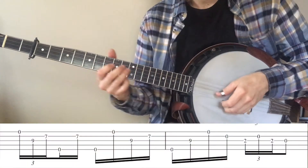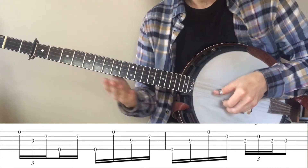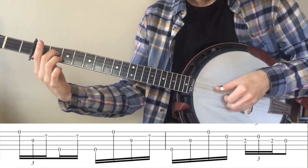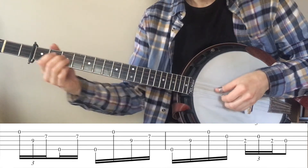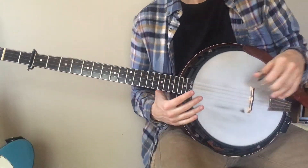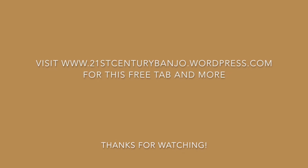The very last thing we have is the ending run, and that's pretty simple. When you get to this part, it's just that same kind of triplet leg.